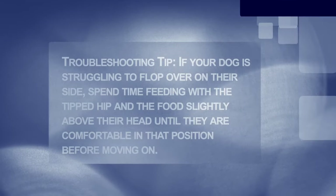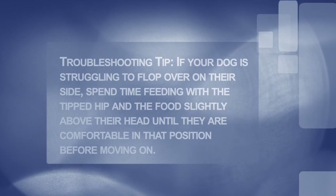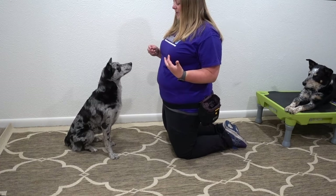Here's a troubleshooting tip: if your dog is struggling to flop over on their side, spend time feeding with the hip tipped and the food slightly above their head until they are comfortable in that position before moving on. If you want to get duration, you want to feed in that position.